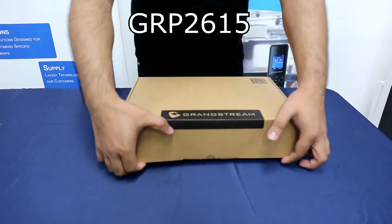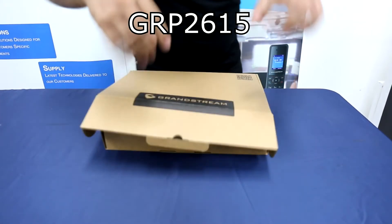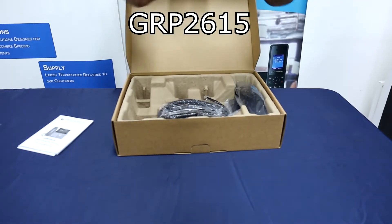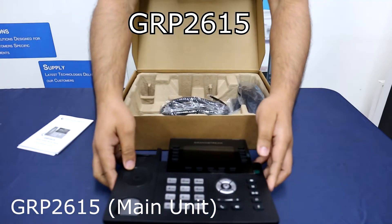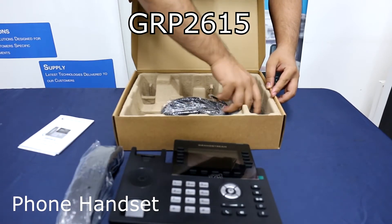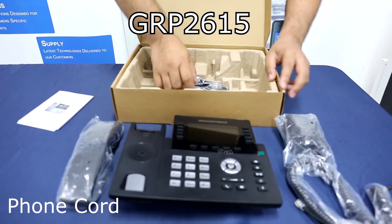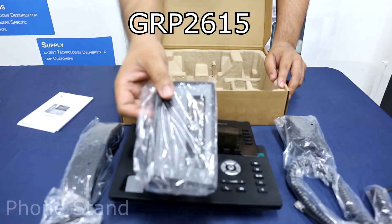The GRP2615 package contains the quick installation guide, the GRP2615 main unit, phone handset, the power adapter, telephone cord, the LAN cable, and the phone stand.